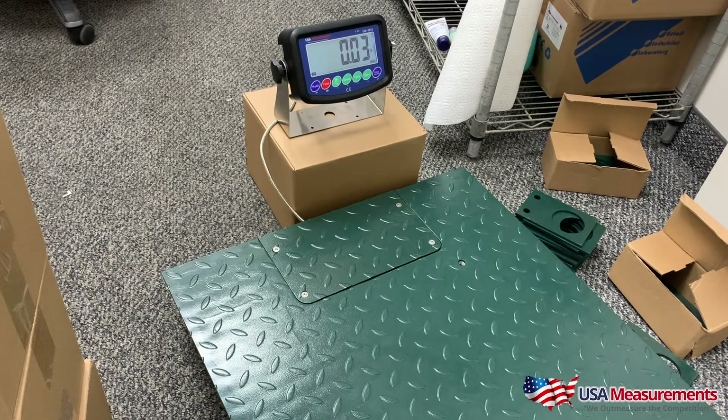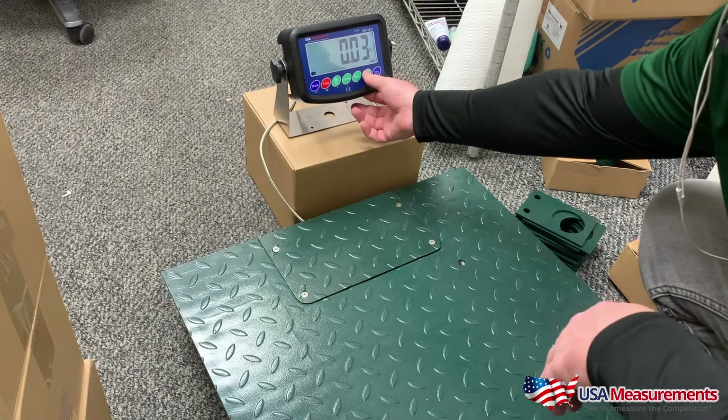Today I'm going to show you how to count parts with your US-1011 indicator. This scale is set up to a 500-pound max capacity with 0.01-pound increments, which makes it a very sensitive scale. That's why you'll already see numbers showing up — any type of fluctuation will add value to the scale. So the first thing we need to do is zero out the scale.